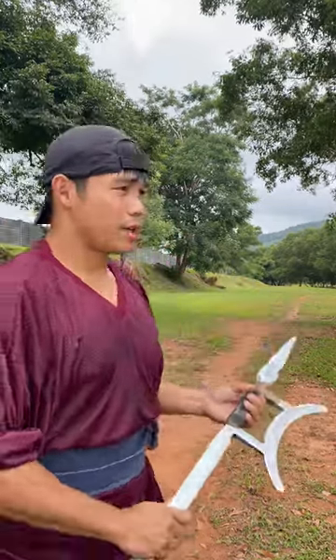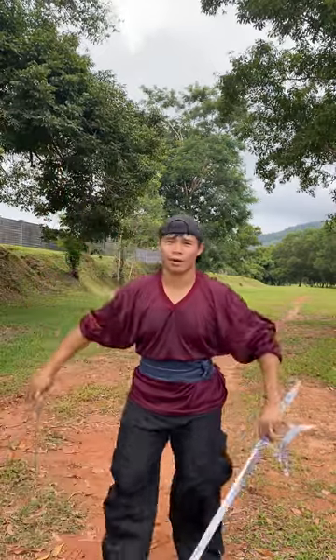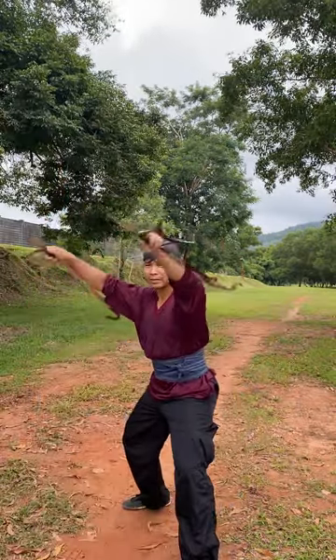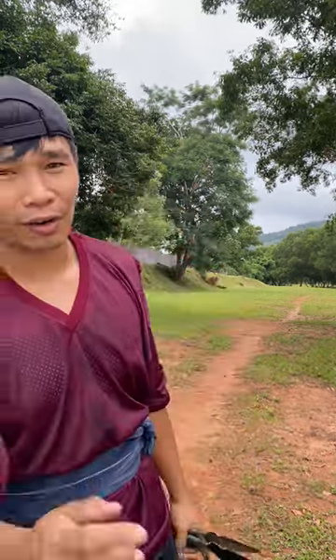I hope this technique will help you train your wushu skills. I really love to spin it because it's very fast and really cool. I hope to see you — thank you so much for sending me the message. I hope this video answers your question, and if you have any questions, send me a message again in my inbox. Thank you so much and see you!